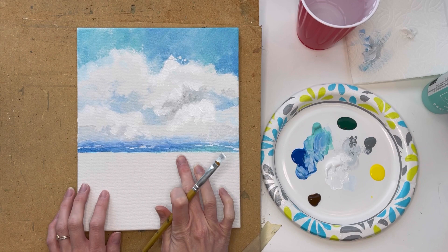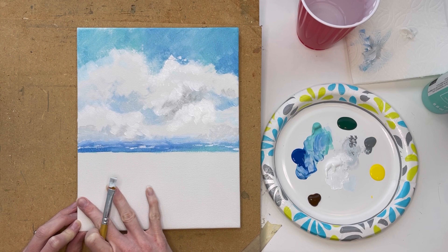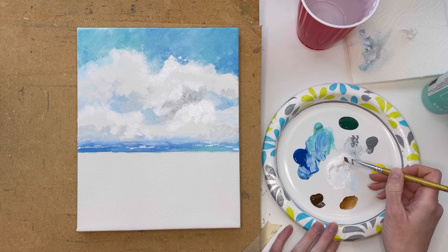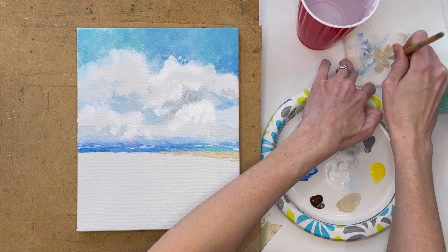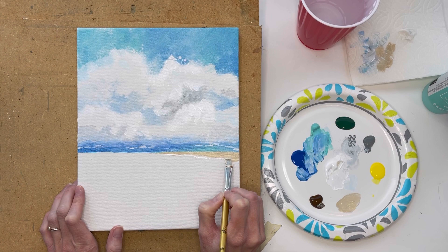Now we're gonna move down to the water. I want to have sort of a little sandbar over here, then the green of the ocean, and towards the bottom we're gonna have the waves rippling in with some sand. I'm gonna go top to bottom. For my sandbar, I'm gonna get a little yellow, a little brown, mix them together, and then grab some white. If you had a lot of blue left in your brush, you can rinse it or wipe it really well on your paper towel. I want to keep this part really loose and quick and use a lot of wet paint together. I'm gonna pull some white kind of like water is rippling up against that sandbar.